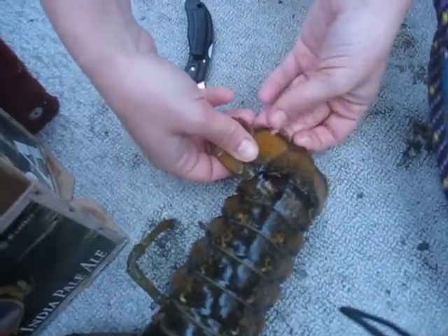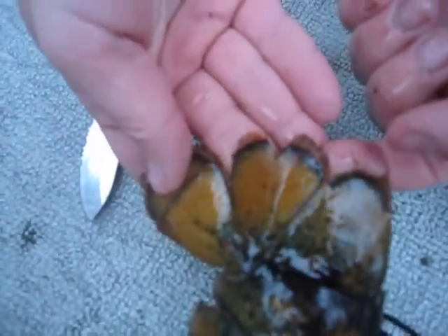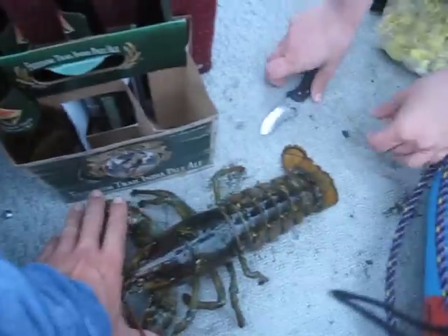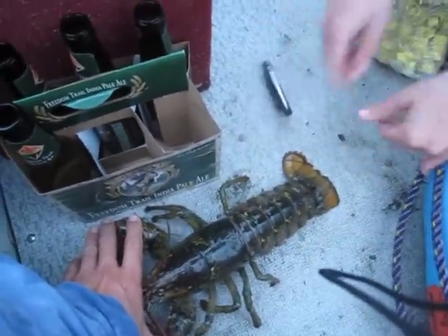Think we've got a good chunk there? Let's see — it looks like what we've seen before on other ones, so we'll go ahead and let her go. Why don't you grab her? Oh my gosh, she's so big. This is one of the biggest lobsters.